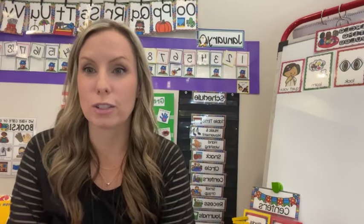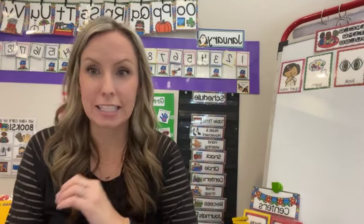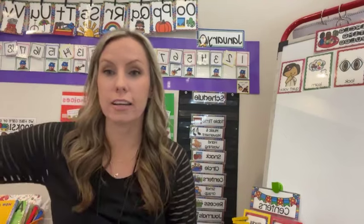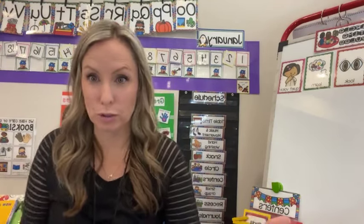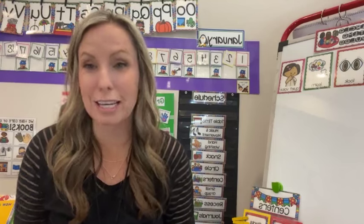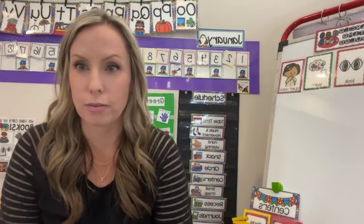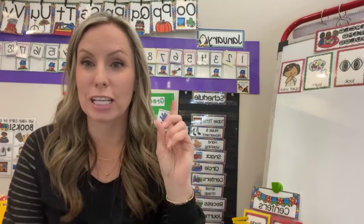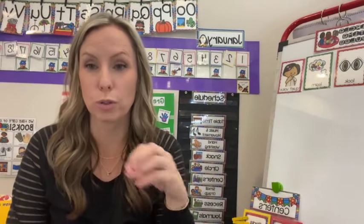Breathe in January. It's okay if you don't have rockstar, crazy intense academics in January. Take the time to reteach routines, add in sensory, add in more movement. Everything will go better because now you're giving the students what they need — movement and sensory — when they may not be able to go outside. Getting back in the routines and getting back on those sleep schedules is hard after all the holiday fun.